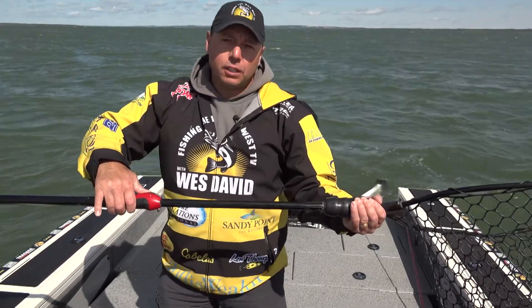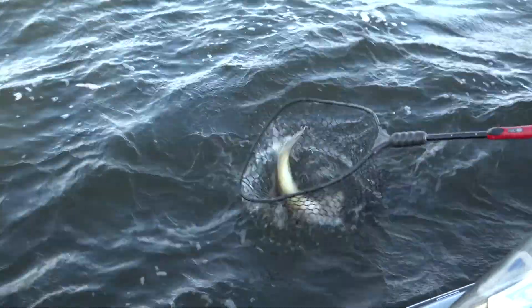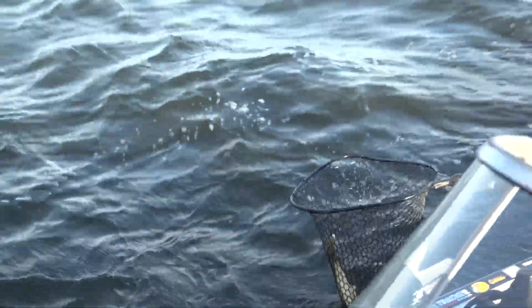What I like about it is the telescoping handle. It's tough, it's solid, and rubber which protects the fish.